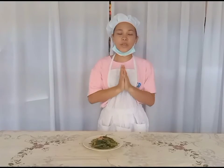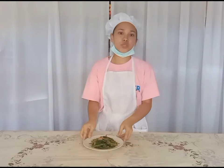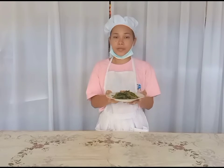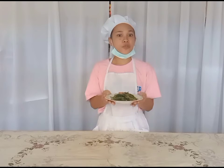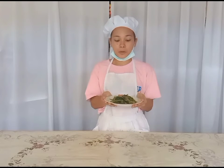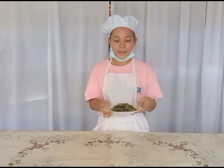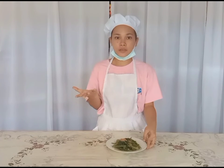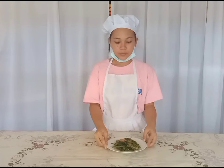So we are done cooking our recipe, which is pork adobo with kamote tops. This is the finished product. It is very easy, and it's more nutritious because we have vegetables and also the protein, which is the pork. You can easily cook this without spending too much money, and it is available in the backyard, which is the vegetables. So I hope you like this recipe, and thank you for watching.